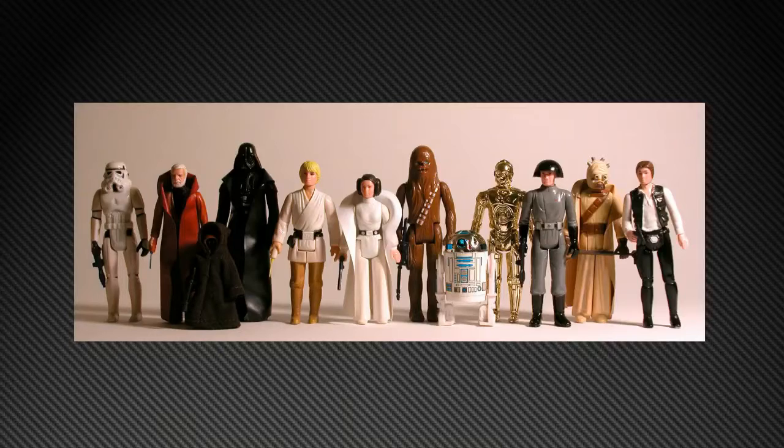There was a distinctive look to these figures. They call it a T-hip type of joint, the way the legs connect. When you look at Luke, it's a very classic Kenner figure.